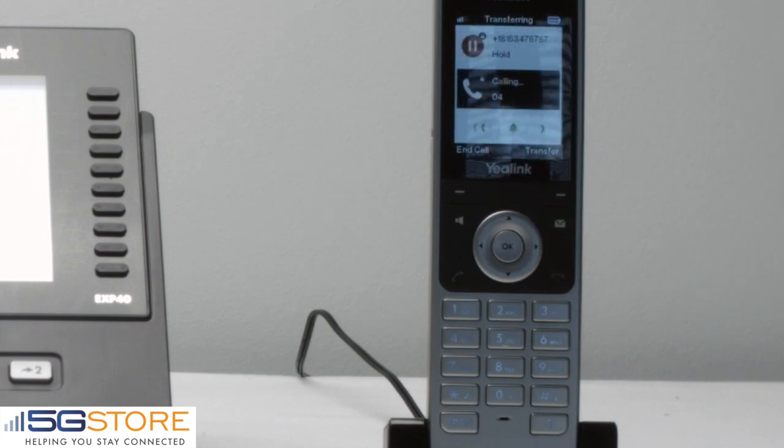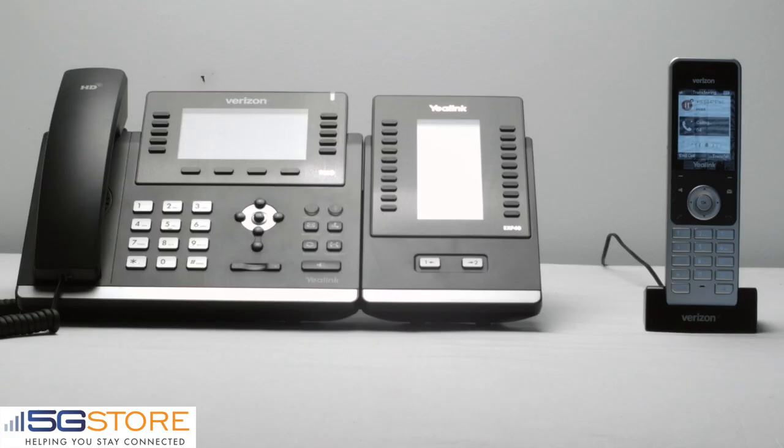We're now sending the call to consult with the other line of service at extension 4. When the other line picks up, we are now communicating with the customer on hold. When we're ready to transfer the call, we hit the transfer soft key, and now the call is on extension 4.